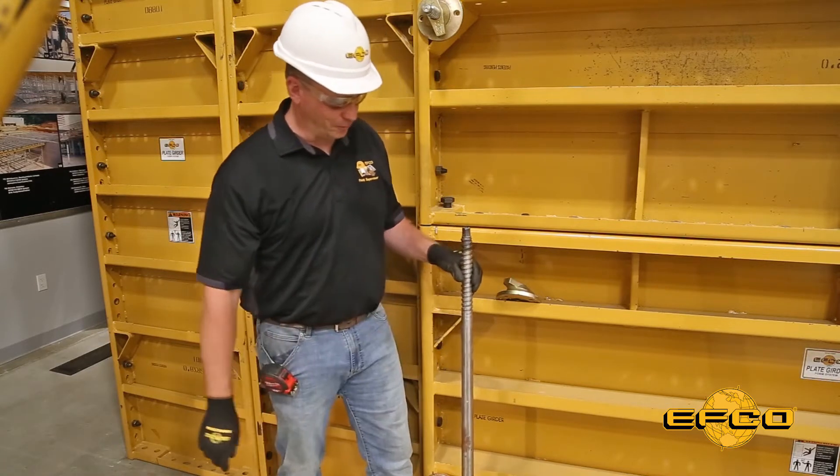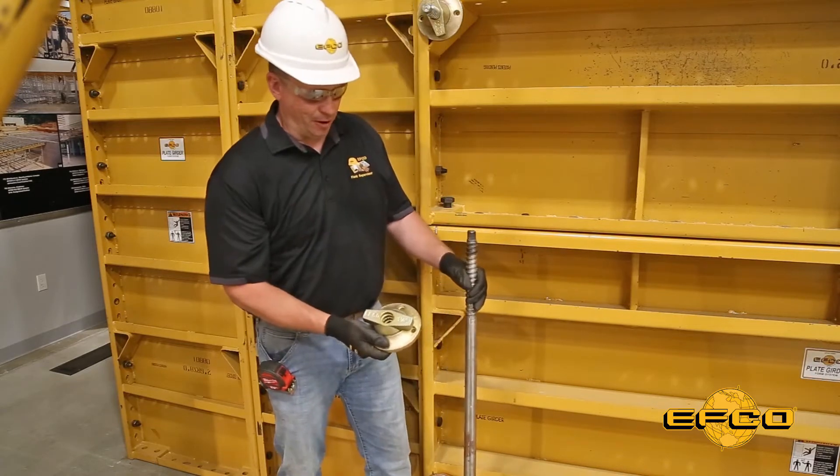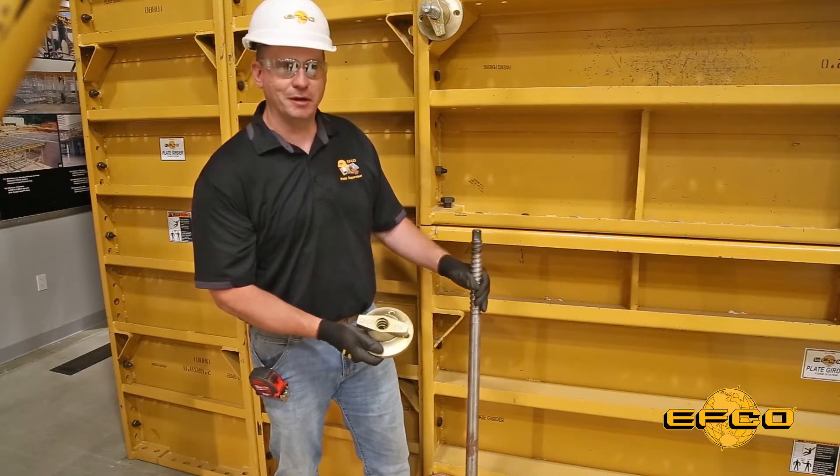Right here is one of EFCO's 48 inch taper ties, and here is one of our wing nuts. The good thing about these ties is it takes the same size wing nut at each end, so you only have two different parts.